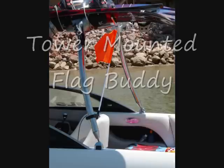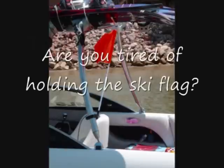Hi, I'm Mike. I'm the inventor of the Flag Buddy and an avid boater. Are you tired of holding up the ski flag or constantly having to remind your buddies to put the flag up? If so, check this out.